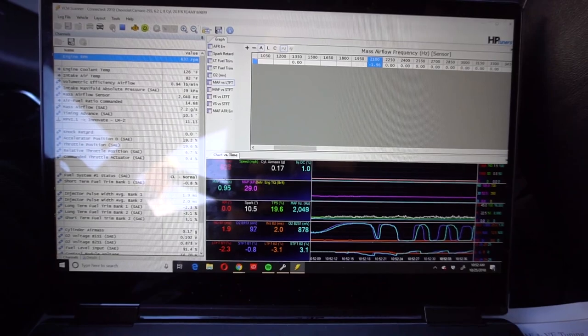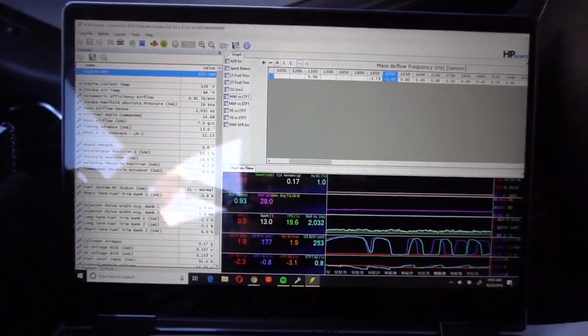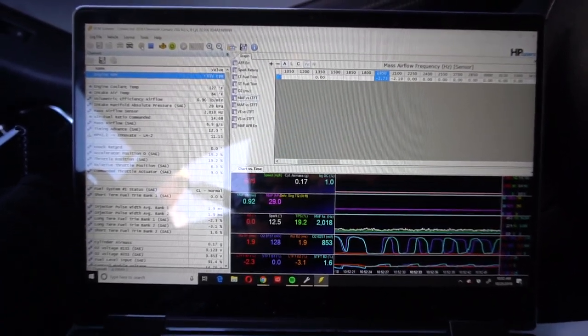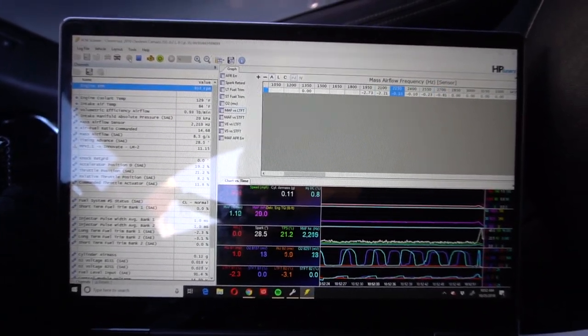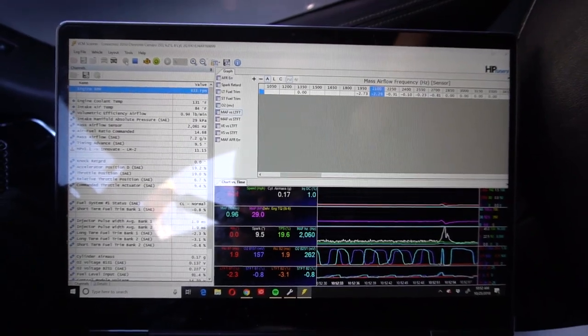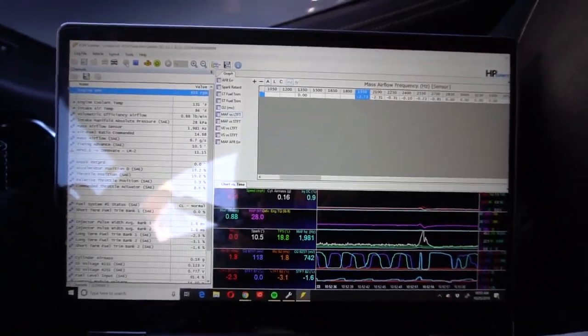I've got the VCM Scanner and HP Tuners opened up. I just started the car and it's trying to pull about two percent fuel just at idle, so I'm going to let the car completely warm up and then drive. You can see as the RPM varies, the scanner pulls up and back down, and it starts working through all these tables to figure out if it's trying to add or subtract fuel based on the stock fueling and what it wants.